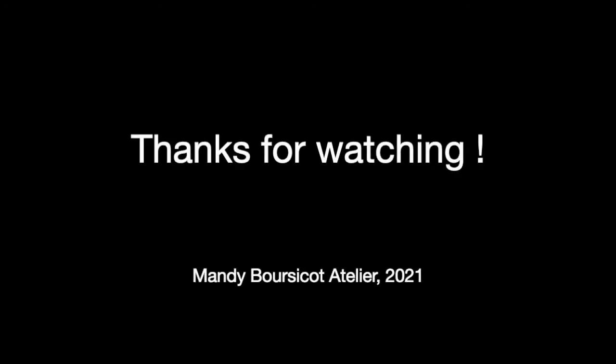Thanks for watching — please give it a thumbs up and subscribe for more demos like this. This is Mandy Bosco and I'll see you next time.